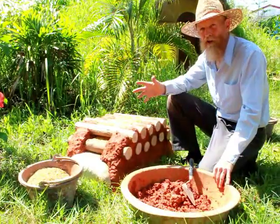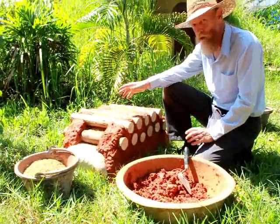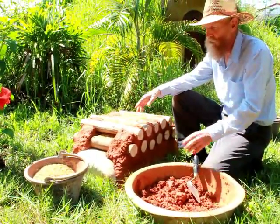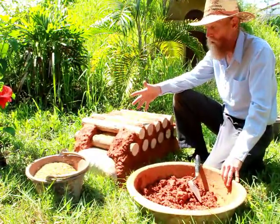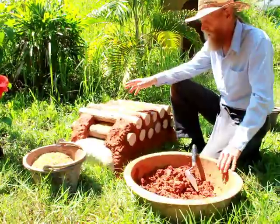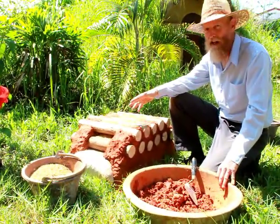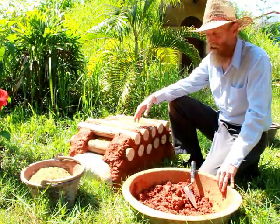Here is my general impression of cordwood construction. It's extremely beautiful and very practical in certain areas where you have an abundant wood supply, but it's very labor intensive. Earthbag is several times faster, so cordwood is very slow.